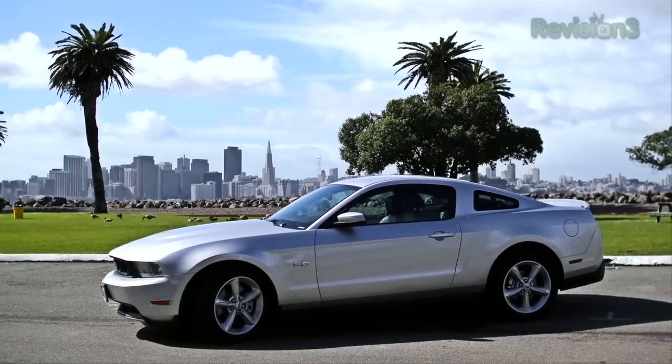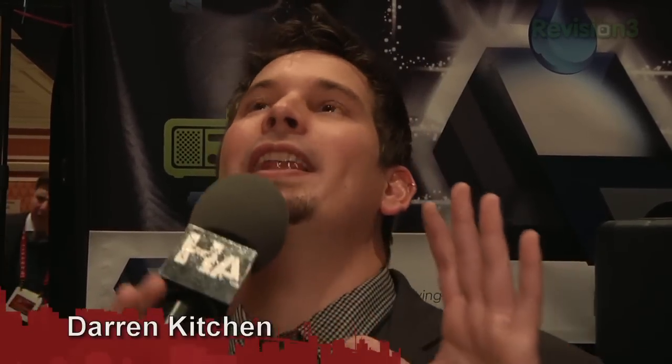Our 2012 CES coverage is powered by Ford. For Hack5, I'm Darren Kitchen here at CES 2012.